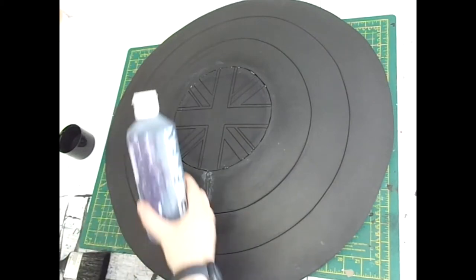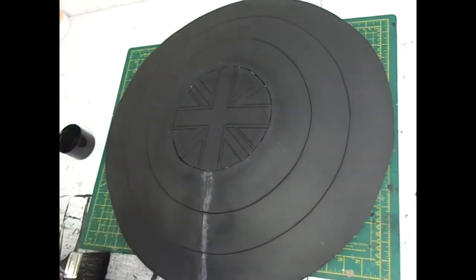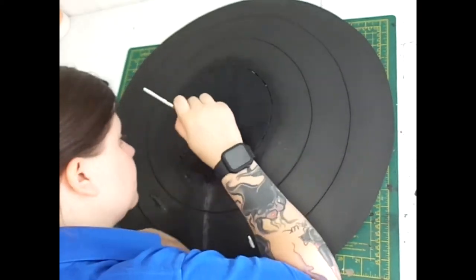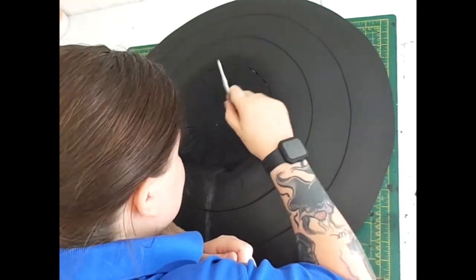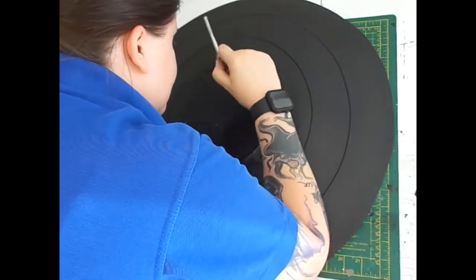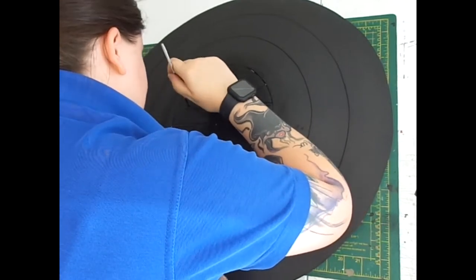We're going to start by sealing the foam, and for this I'm going to use Hex Flex from Polyprops. The Captain Carter shield has a quite detailed middle design, and once I brushed the Hex Flex on I took a tool to wipe it out of the gaps I'd scored in, just so it doesn't clog them up and the detail is lost. And as you can see that's just what I'm doing here.